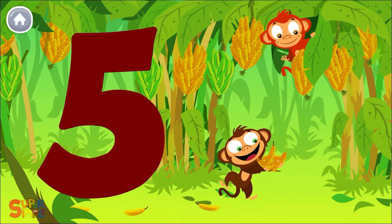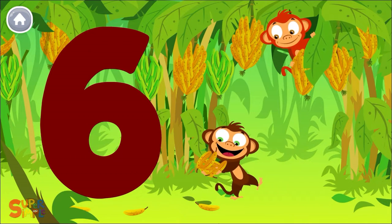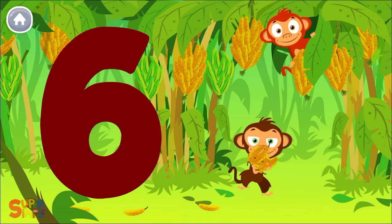4 bananas, 5 bananas, 4, 5, 6, 6 bananas for me.